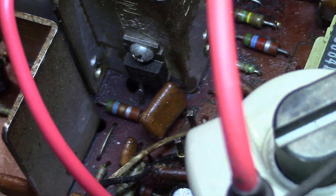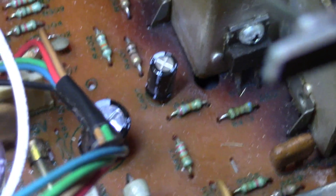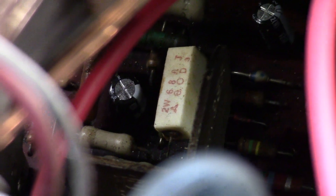X402 is that guy right there. Then you have X401, which is that guy right there. You've got R412, which is that one right there below the capacitor — that can go bad. Then FR401, which is that white ceramic fusible resistor right there. That 68 ohm fusible resistor can open up. If it's open, you'll have no deflection. It tested good at 68 ohms.